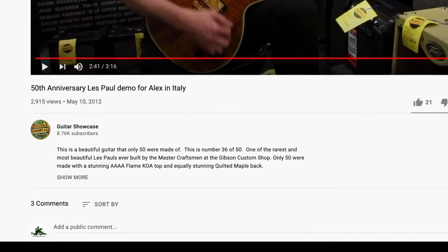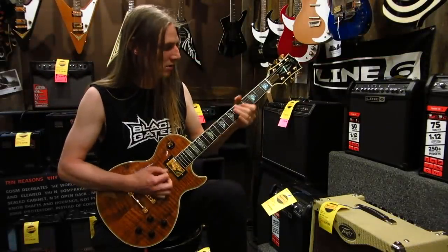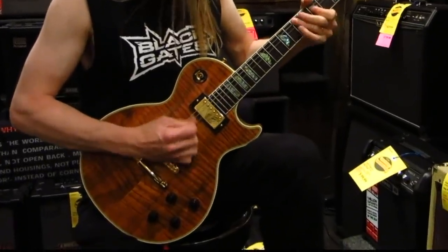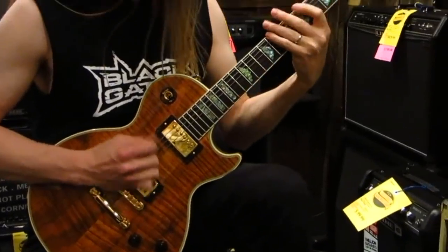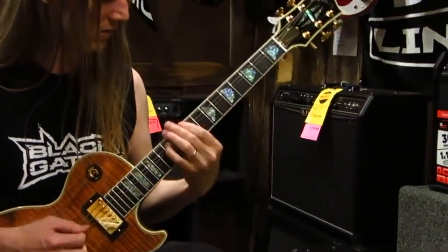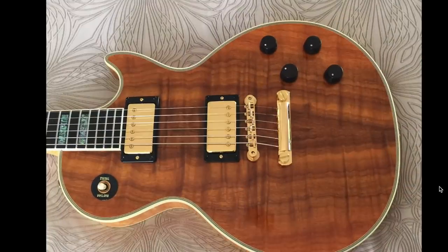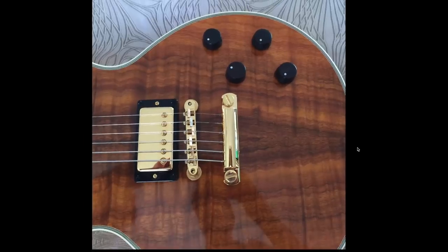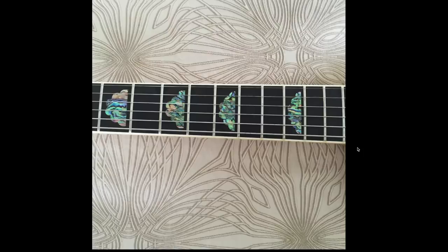To end tonight's episode, let's go ahead and play a small snippet of Guitar Showcase's video of one of these. The only question left: would you rock the 2002 50th Anniversary Les Paul or not? Leave your answer in the comment section below. Don't forget to like, comment, and subscribe — we'll catch you tomorrow on the next episode.